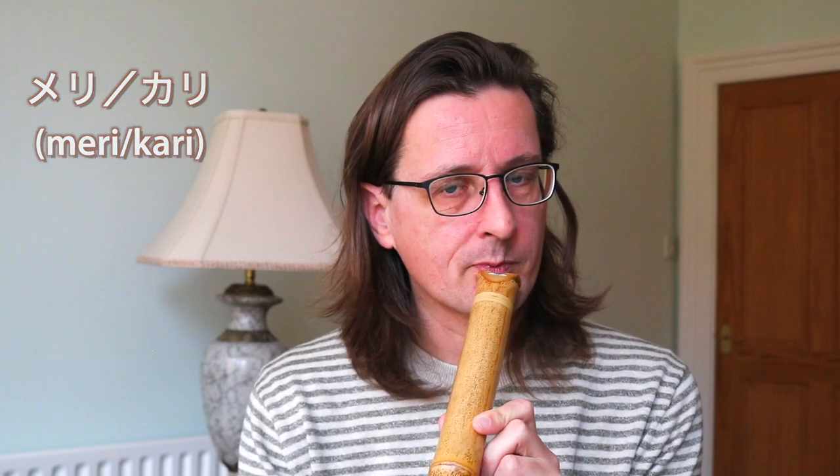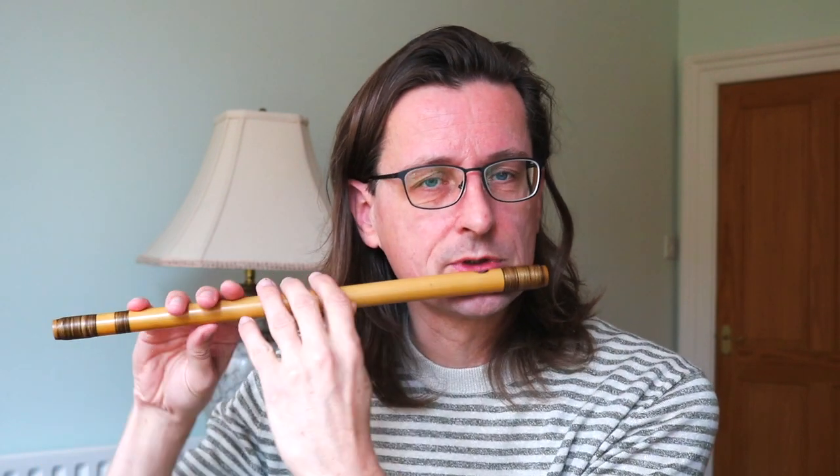What is also important for the shinoboe is that, like the shakuhachi, you have a meri-kari system where you can bend the pitch without using any fingering. You can do the same for the shinoboe, but not quite as much — but you can bend the tone as well. And because this is an instrument made from a natural material, getting the tuning 100% spot on is very difficult or maybe even impossible. To adjust the pitch for certain notes that are not quite in tune, you use this meri-kari system — basically turning the flute a bit inside or out.